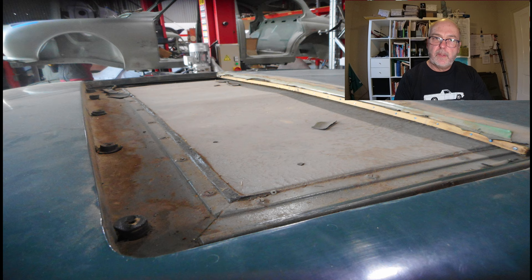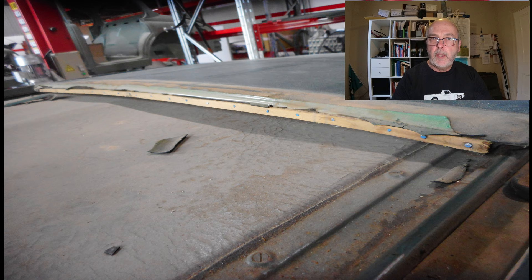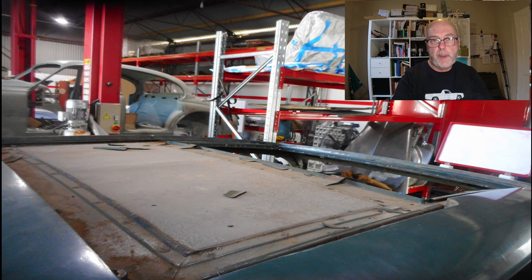Now we have the fixed rear section of that sunroof removed and you can see the spacers that hold that section at the right height. You can also see the interior fixed section, which is a fairly lightweight steel frame with fabric stretched over it. Although in these photos it's kind of hard to tell that it is fabric, but it is.